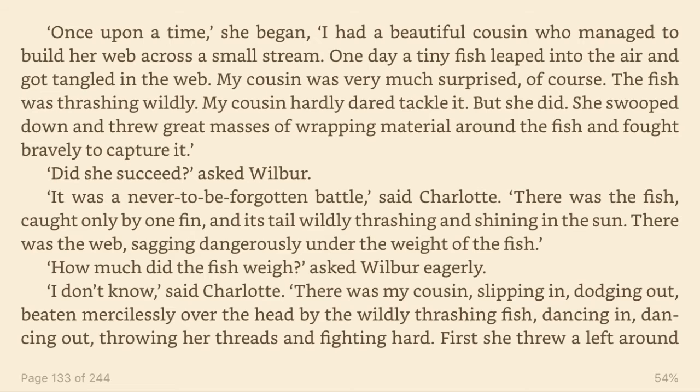One day, a tiny fish leaped into the air and got tangled in the web. My cousin was very much surprised, of course. The fish was thrashing wildly. My cousin hardly dared tackle it. But she did. She swooped down and threw great masses of wrapping material around the fish and fought bravely to capture it. Did she succeed? asked Wilbur. It was a never-to-be-forgotten battle, said Charlotte. There was the fish, caught only by one fin, and its tail wildly thrashing and shining in the sun. There was the web, sagging dangerously under the weight of the fish. How much did the fish weigh? asked Wilbur eagerly.